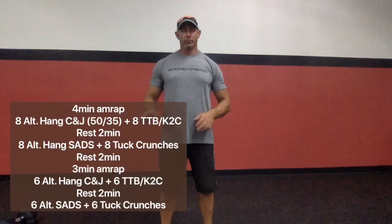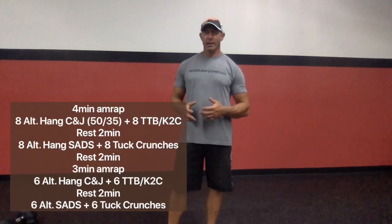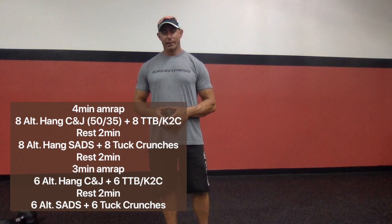Hey everyone, how are you doing today? It's Coach Jeff from CrossFit Seize the Day. The workout we have for you today is going to be one long running clock. The workout's going to take about 20 to 24 minutes, depending on if you're doing it solo or partnering up with somebody and sharing the equipment.